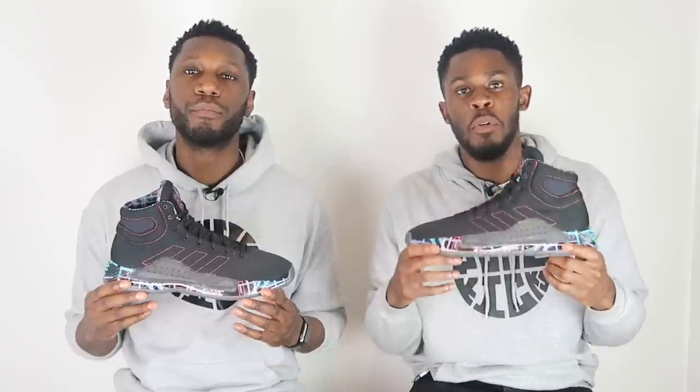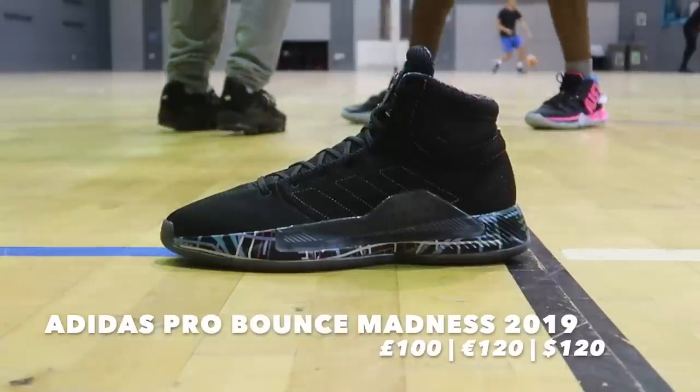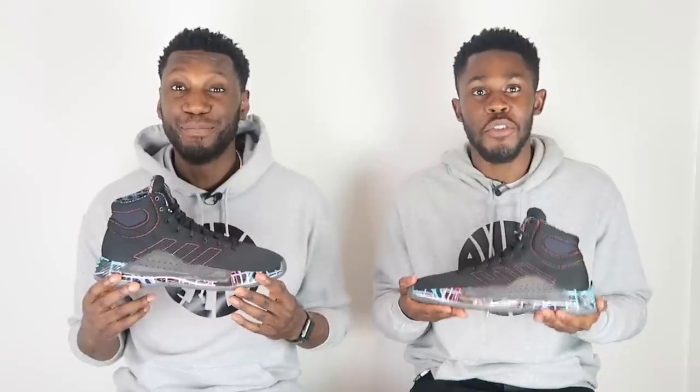The Pro Bounce Madness is the successor of the Adidas Pro Bounce, which last year did an absolute madness itself — that was the shoe of the year for us. So when this shoe was announced we were both extremely excited. Now we have it in hand, so without further ado let's get straight into it.